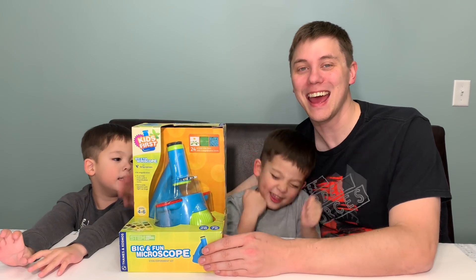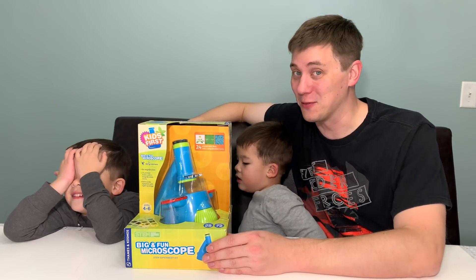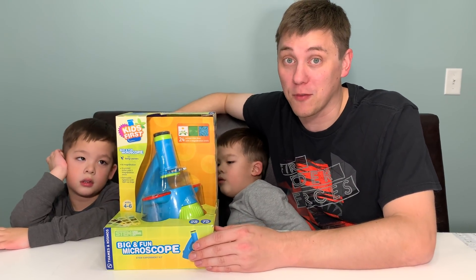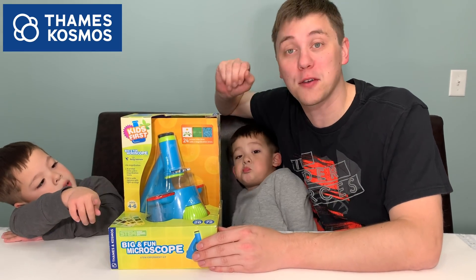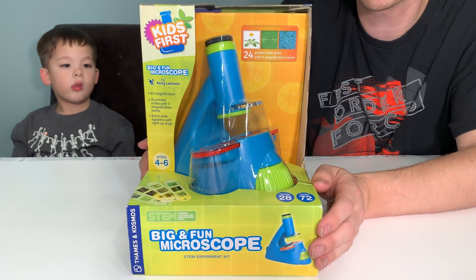Hi everybody! Welcome to Daddy's Toy Kingdom. We have an educational episode for you today. We've got the Kids First Big and Fun Microscope from Thames and Cosmos. Thank you very much for sending us this awesome product. This is an awesome educational toy for kids 4 to 6.